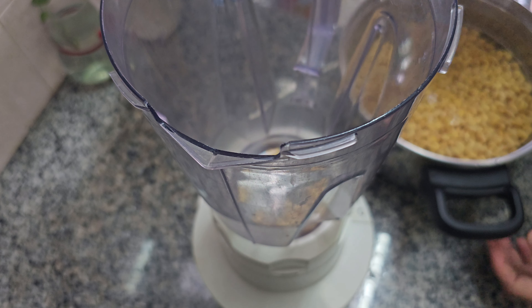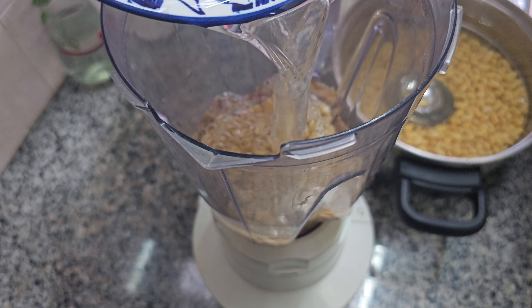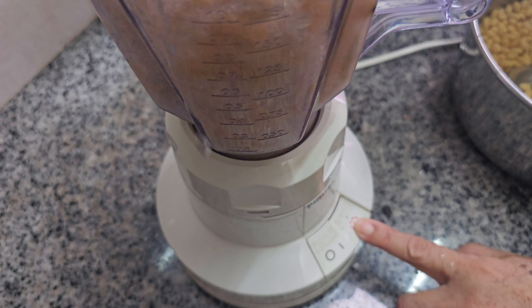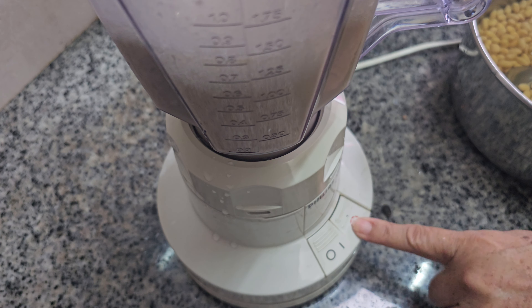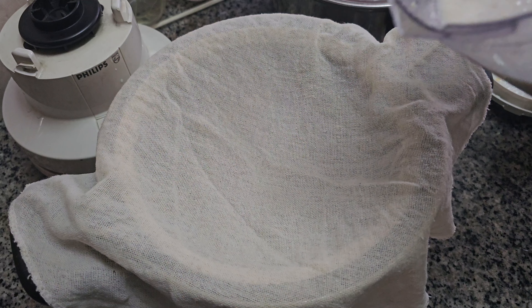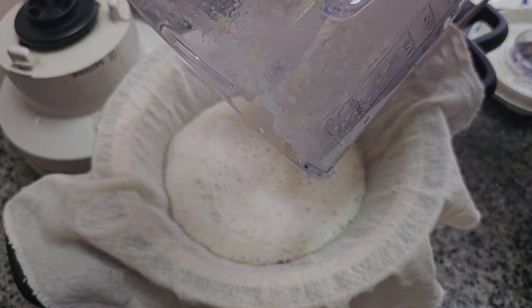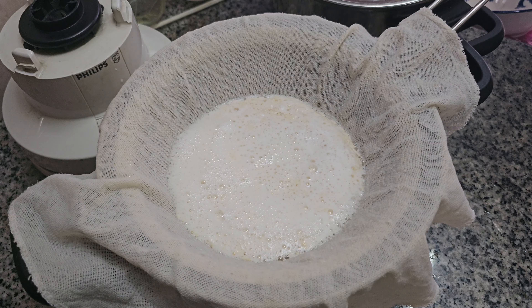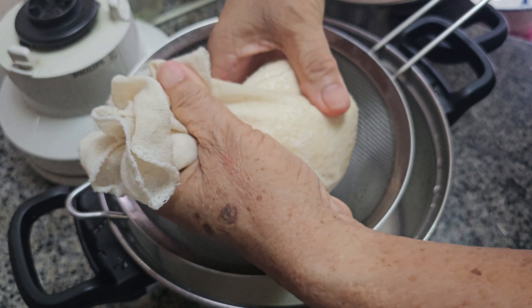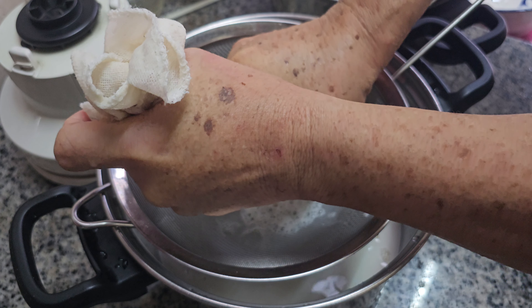Add the soybeans to the blender with a bowl of water. Blend the soybeans and water together until smooth, creating a creamy mixture. Next, strain the mixture using a nut milk bag or cheesecloth to separate the soy milk from the pulp. Squeeze out as much liquid as you can, ensuring you get all that delicious soy milk goodness.